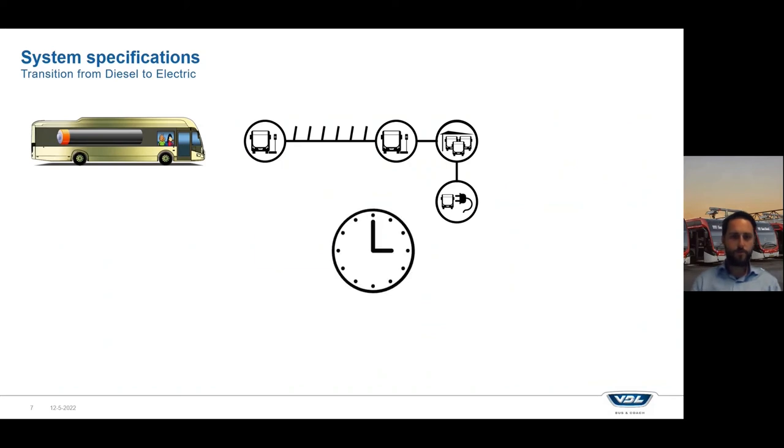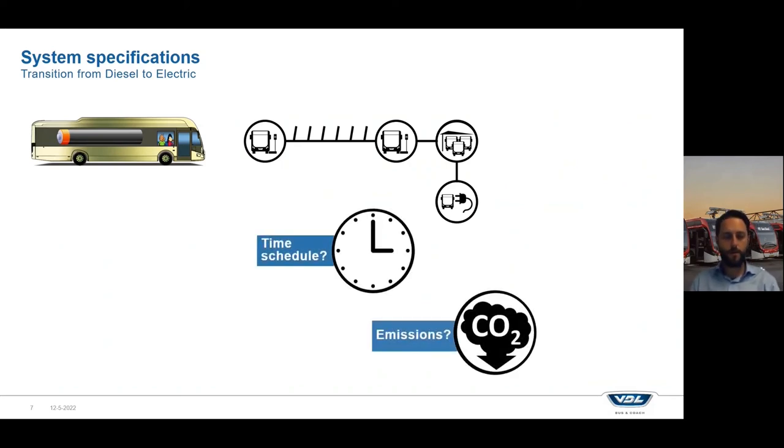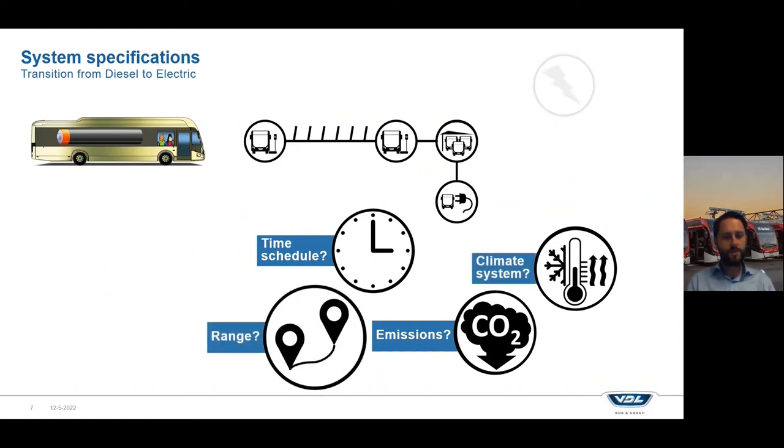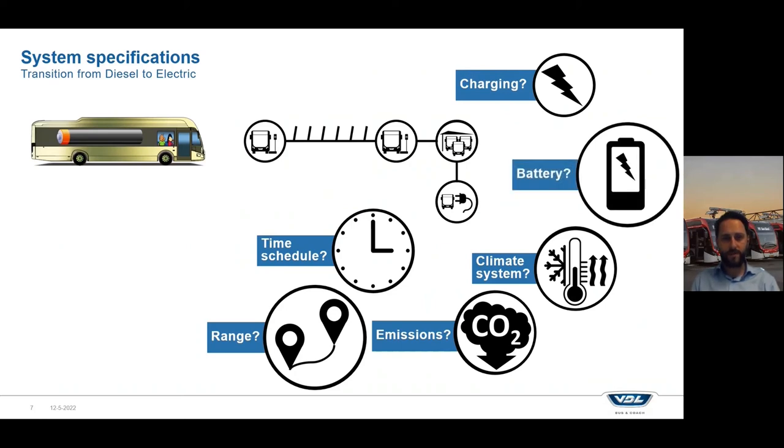There are a lot of things you have to consider while designing an electric system — for example, what kind of time schedule do I have, what kind of range do I want, where can I charge, how can I charge, what kind of battery size do I need, what's the climate I'm driving in, do I need a lot of heating or a lot of cooling, and can I use for example a diesel preheater or is that not allowed by the government. I will explain some of these in more detail during this presentation.